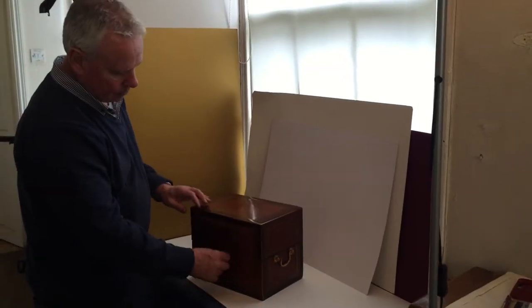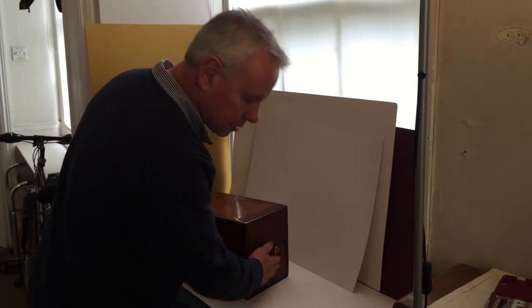The box locks perfectly. A beautiful box, thank you.